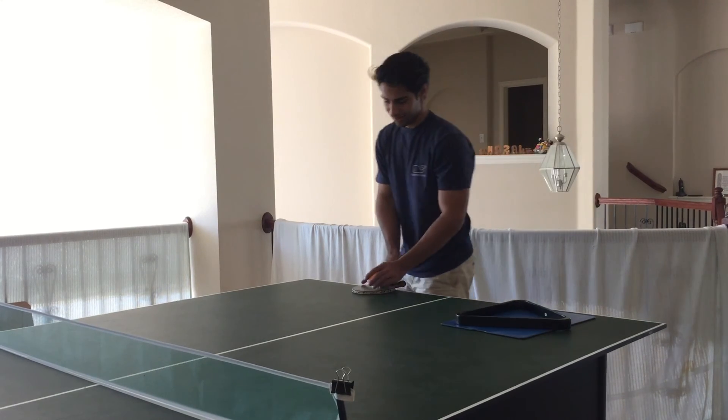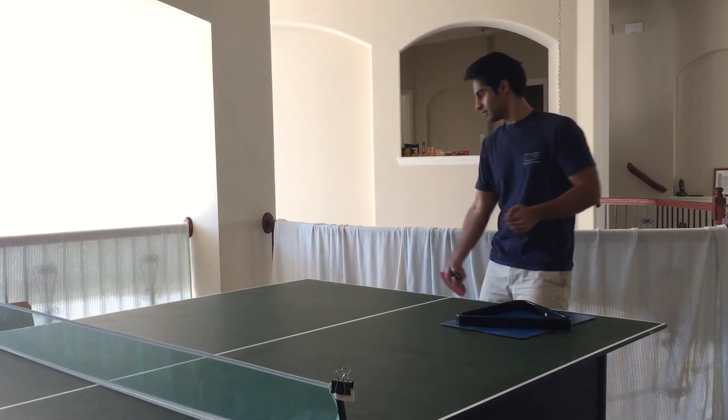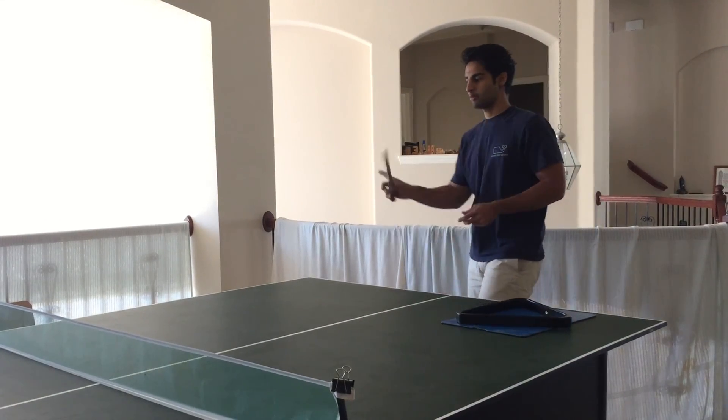Looks like Amar is doing very well on this forehand loop technique. Now we're going to switch to the backhand.